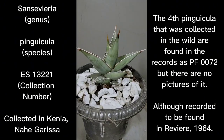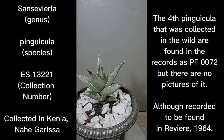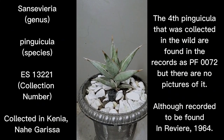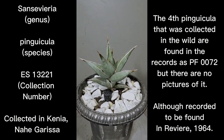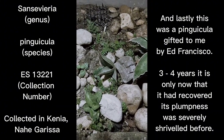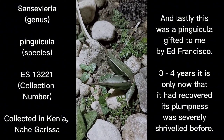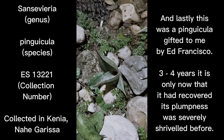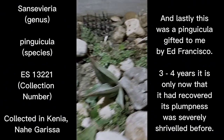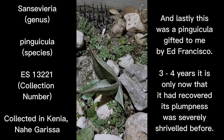Thanks to everyone who shared pictures of their Pinguicula. I'll now show you my own specimen, which was given to me by a friend and fellow Sansevieria collector, Ed Francisco. He gave me a couple of Pinguicula, but none of them survived except this one. We're back now, and this is the Pinguicula I was talking about. It is still very small — this is my hand beside it — and it is the only surviving Pinguicula I have.